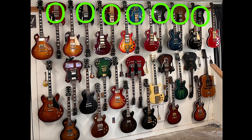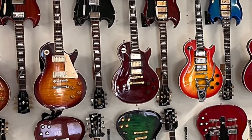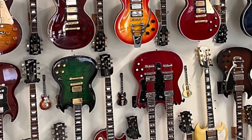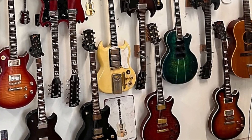Judging by the fact that we have at least 13 SGs in here — if you count the double neck twice — being hung upside down for such an extended period of time, it must be safe. So I had to try this for myself, because this is a very interesting way to display all your guitars — you can fit a lot more in. Normally you're pretty limited in how many guitars you can reasonably display in one space. So let's give this a try.